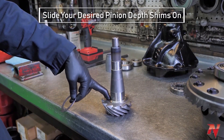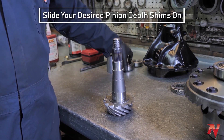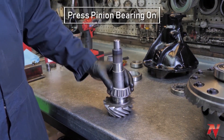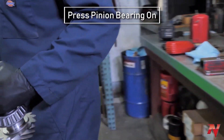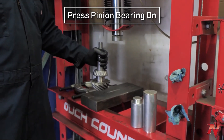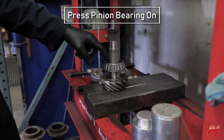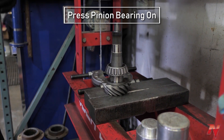Next we'll put the depth shims on the pinion and press the pinion bearing on — pretty straightforward. Then back over to the press. The same thing goes for the pinion bearing as the carrier bearing: you want to press on the inner race and make sure not to press on the cage.